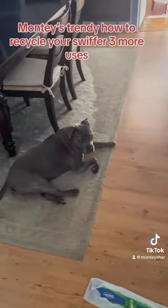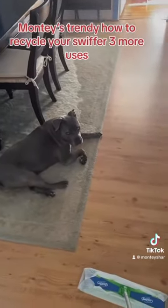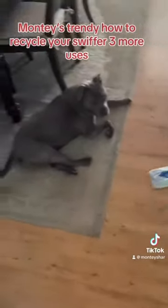This is Home and Garden. If you're like me, most people have dogs. And when you have dogs, you got dog hair. What do you use? Your Swiffer. So let's use a Swiffer.